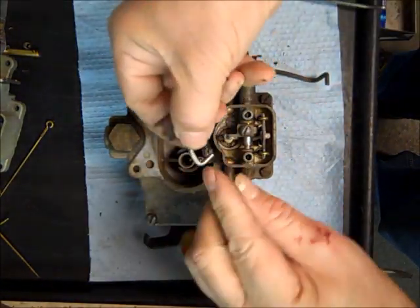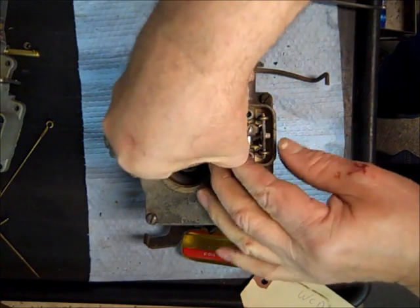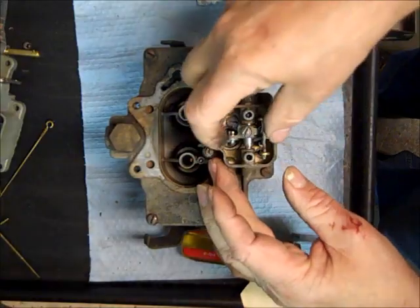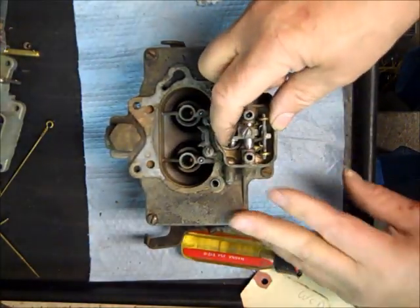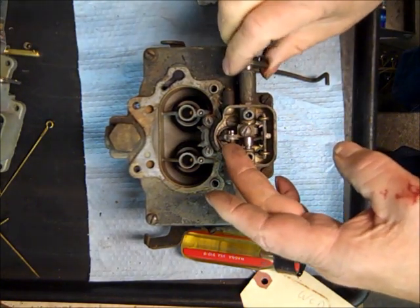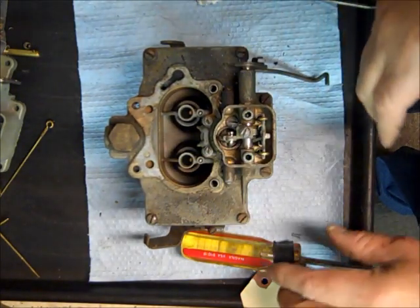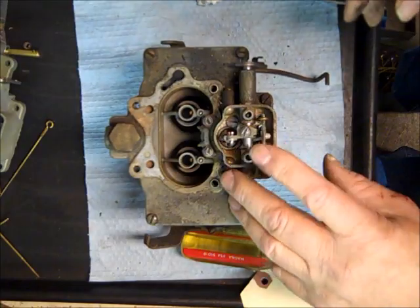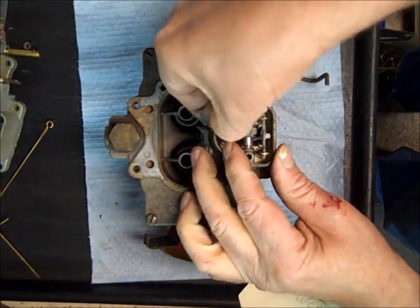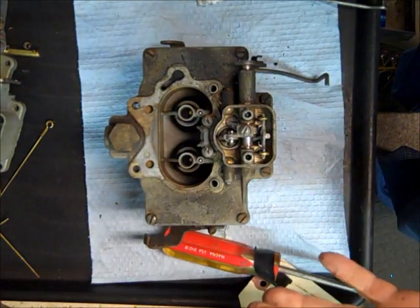The next thing is to fish the long part into the accelerator pump. At the same time you have two holes here — I didn't look up which hole it goes in. Using the top hole you're going to get more stroke on the accelerator pump; I'd have to get the specifications out, which I didn't do. At any rate, I just put it in the top hole for now and put the clip back on it.